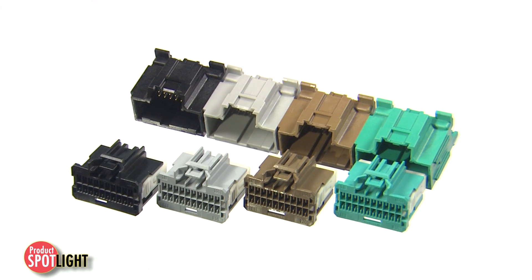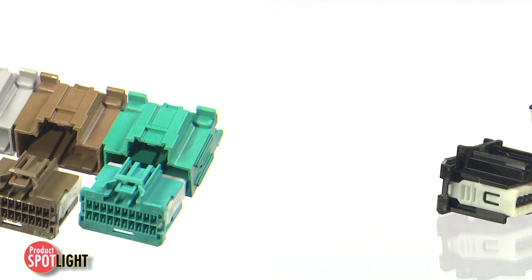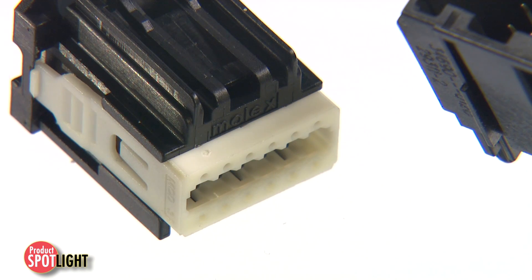All high-temperature thermoplastic connector housings are molded to standard U.S. Car color codes. Receptacles feature pre-assembled terminal position assurance tool-less actuators, which prevents accidental seating of the TPA.